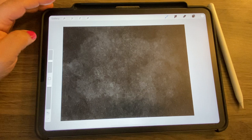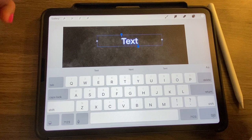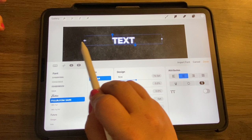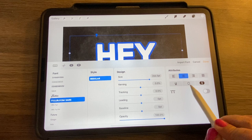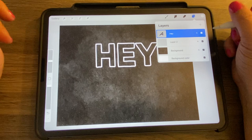For the 'Hey,' instead of writing it out in black letters, I'm going to add some text. Go to the wrench, Add, and choose Add Text. Tap on the A's to pick a font — I'm using Full Bloom Sans. Make it bigger, go to the keyboard and write 'hey.' I want it outlined like that.